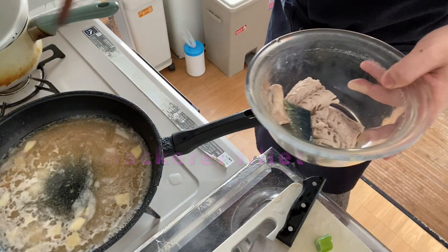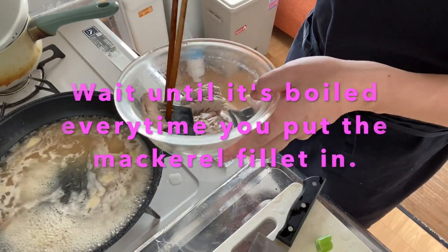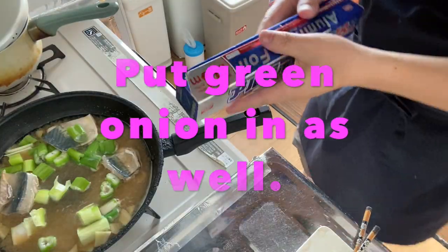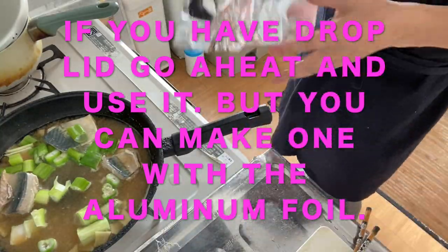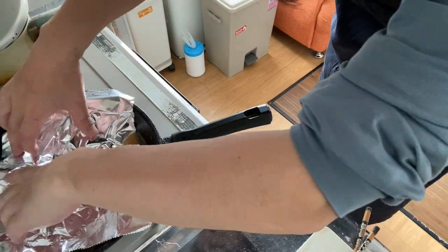Now the broth is getting hot. So put the mackerel in the pan and put the green onion on it. If you don't have a drop lid, make one with aluminum foil — here is the handmade aluminum foil drop lid. And cover it.